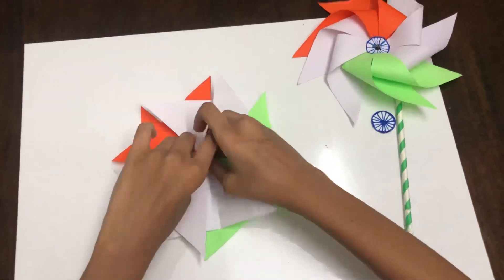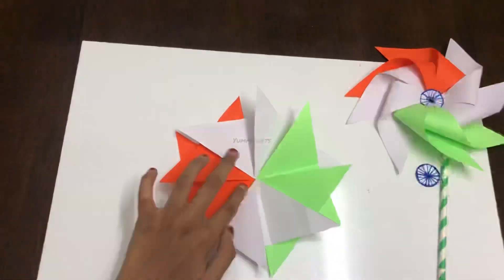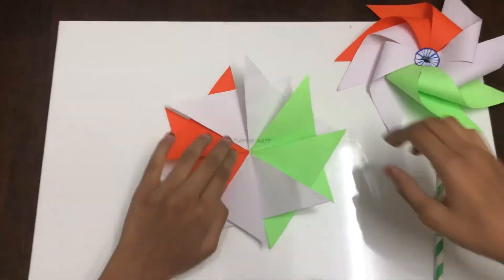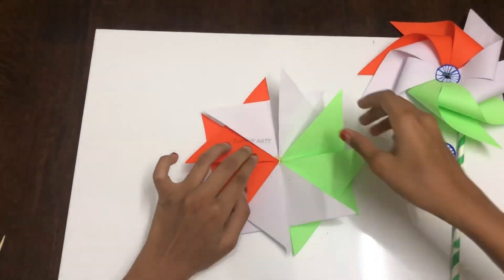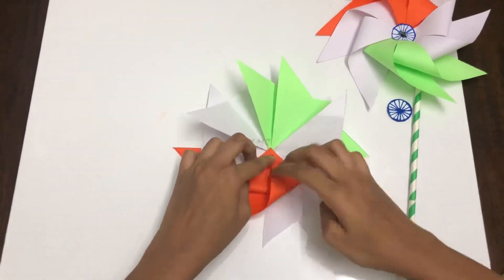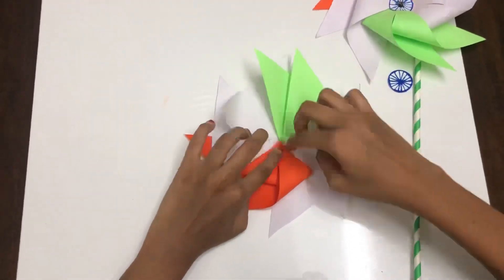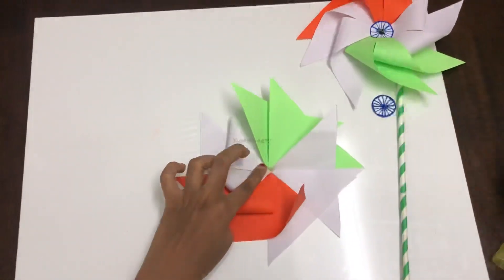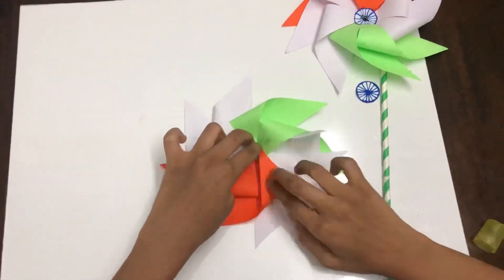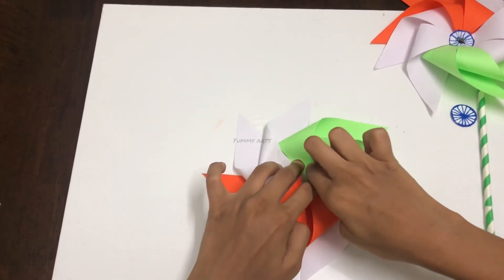Check once if all the triangles are pasted properly. Now apply some glue at the center of the paper. Take each strip of the triangle and start sticking. Add a little more glue if needed and finish the sticking.